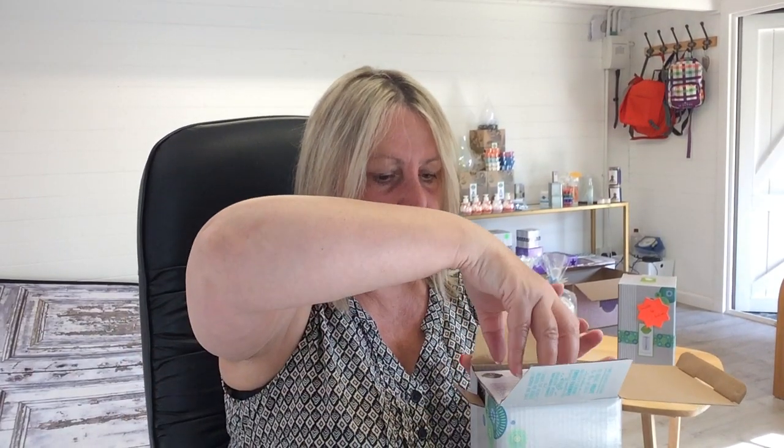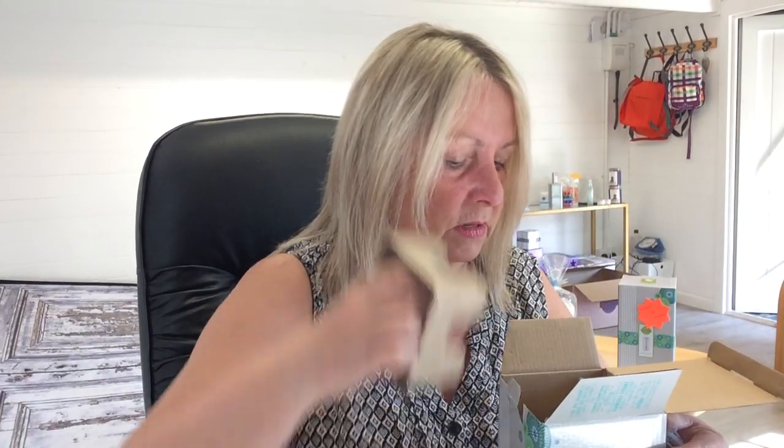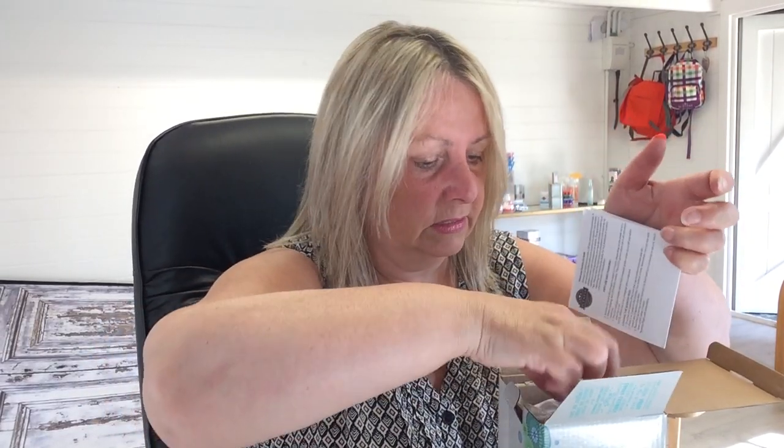Let me show you how it comes in the box. This one has just arrived and is going out to a customer. You get some instructions, a cable to charge it — one end has a specific connector and the other is a standard USB. When you take the lid off you can see the product is inside, all packaged up and ready to go.